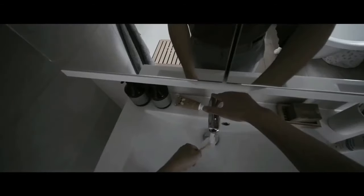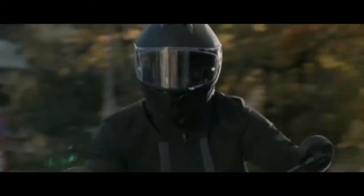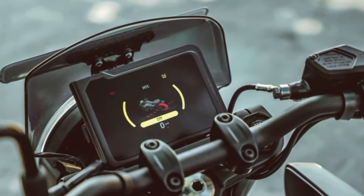In its first major redesign since debuting in 2018, the Husqvarna Svarpilen 401 gets a host of updates for 2024, thanks to its partnership with KTM. Featuring an all-new engine, chassis, electronics, and a refreshed style, this already well-regarded urban bike becomes even more appealing.